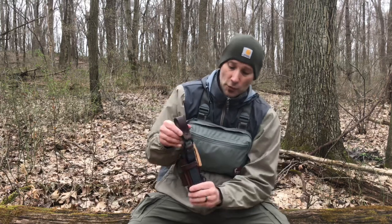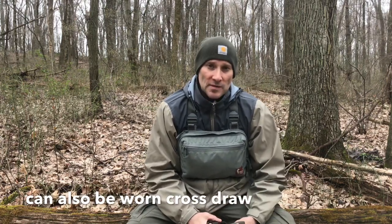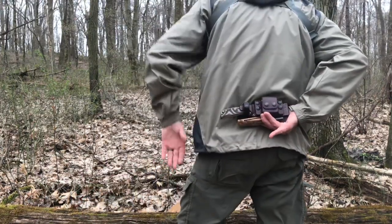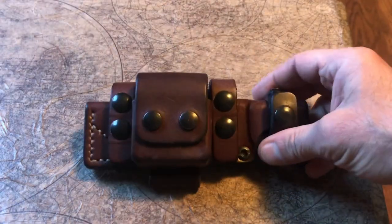This is the PRS Deluxe Scout Sheath. It has the vertical carry attachment on it right now. I kind of bounce back and forth between scout carry and vertical carry. If you're not familiar with scout carry, that's when you carry in the small of your back, like this, when you draw the knife. Here's a close-up of the sheath in scout carry mode.